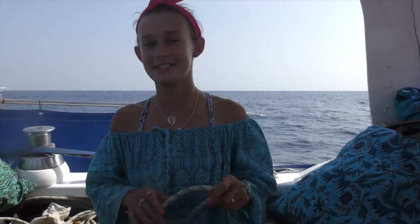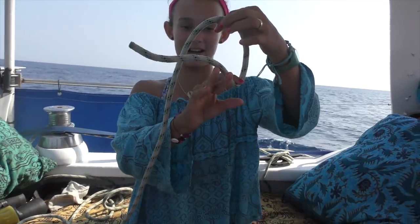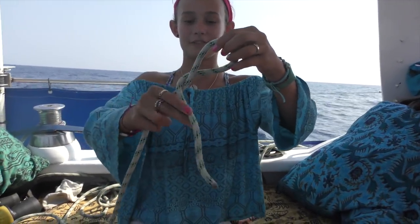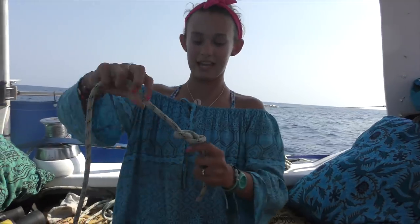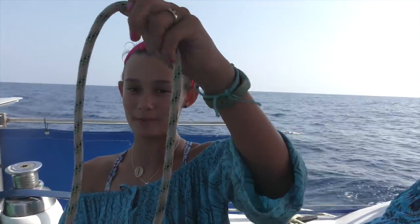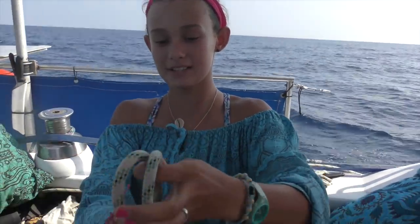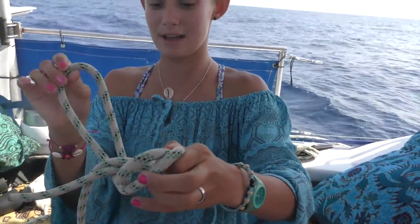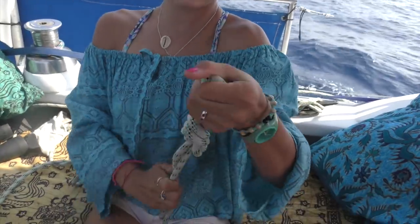The second knot I'm going to teach you is called a figure of eight. There's actually two ways to do this. First one: grab the tail part, put it in front of you, then around back until it comes in front again, then put it through the hole and pull - and then you have this figure of eight. Or there's another figure of eight: just fold the rope in half, grab the top of it, put it around the back of itself, it comes in front, around the back, and through the hole.